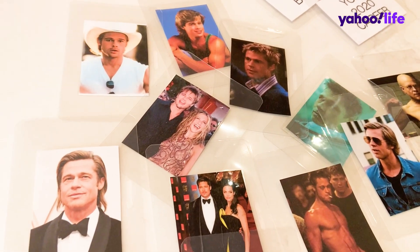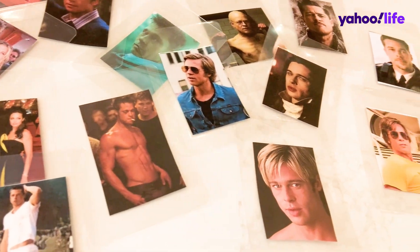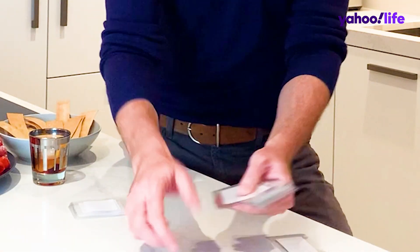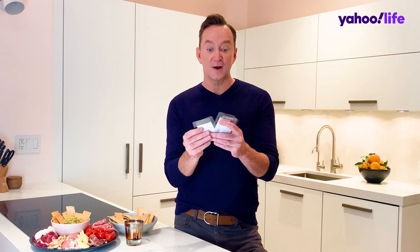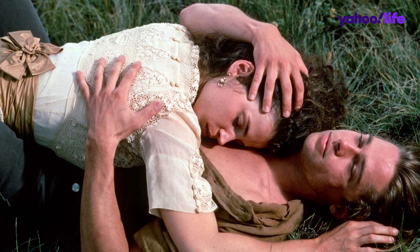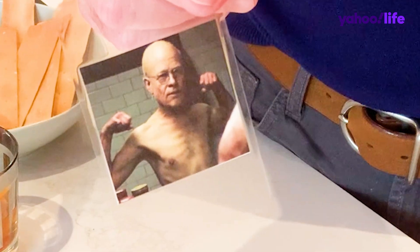I found a bunch of pictures of Brad Pitt, printed them out, and I laminated them because I'm a weirdo — but you don't have to laminate them, you can cut them out and glue them onto index cards. You pick somebody to be 'in' — let's say it's your friend Becky. Deal out the cards to everybody except Becky. Then Becky pulls a category card — say she gets 'Your 2020 love.' The other players look through their pictures of Brad Pitt and choose the one that most exemplifies Becky's 2020 love. Benjamin Button Brad. Better love next year, Becky.